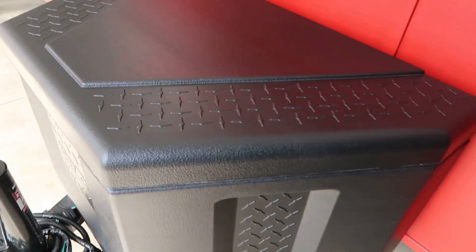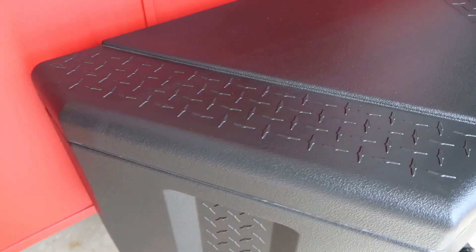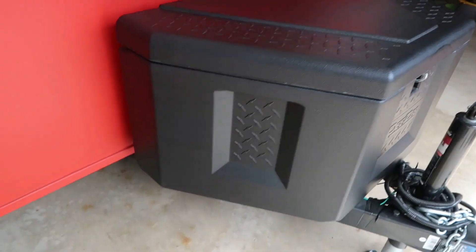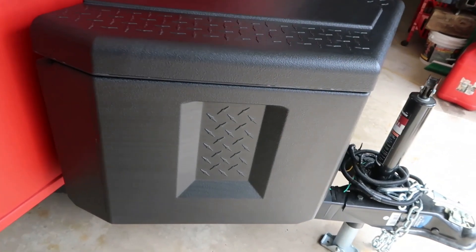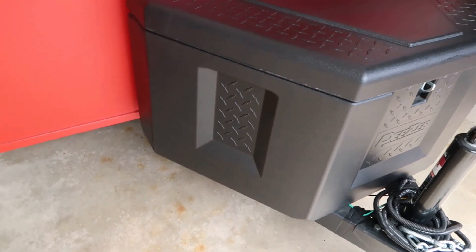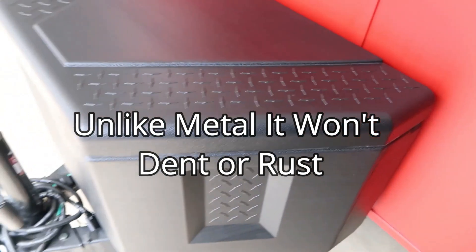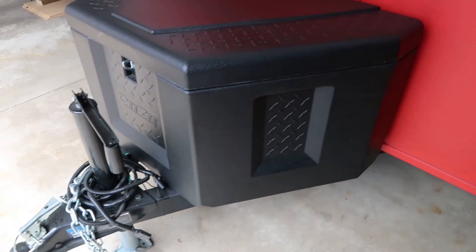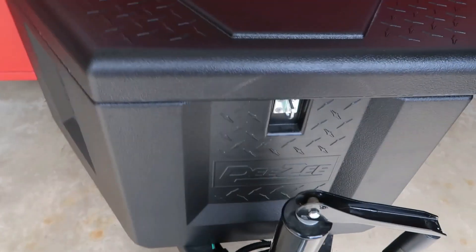A couple of other features — you can see that it has a tire tread pattern on it. I like that; it kind of breaks it up. A lot of the others I've looked at, including one on my other trailer, are all smooth on the outside. I like the tread pattern because you're going to get some nicks and scratches the more you use it, and that's going to break all of that up so it looks better longer. It'll certainly hide any blemishes you pick up on the outside.